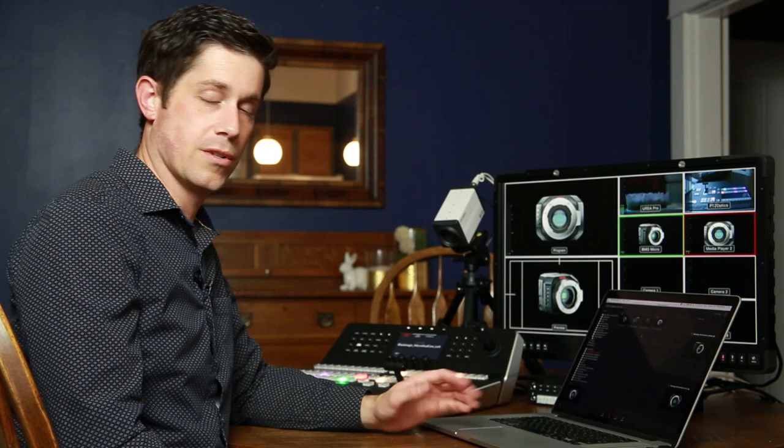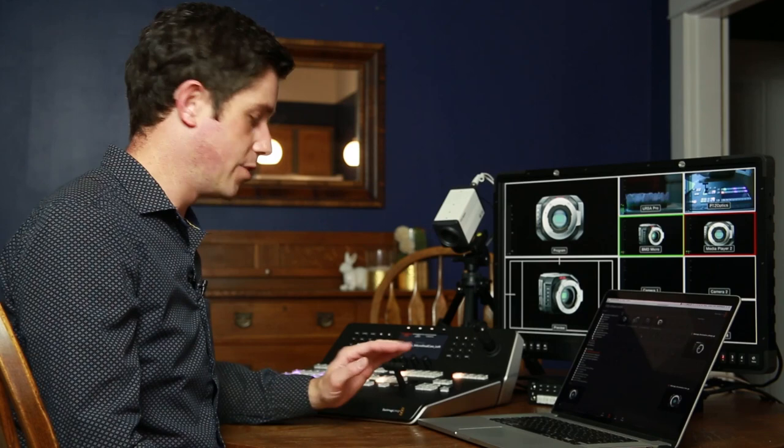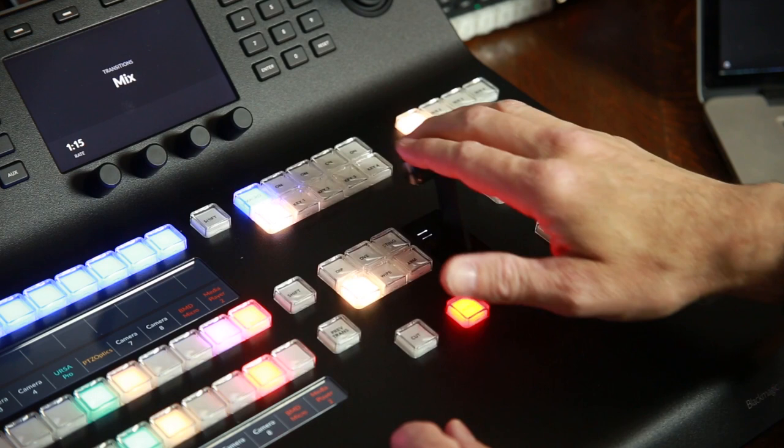This is another case where having two people would be helpful — the second person on the computer could be putting images into the stills, changing them out, while the director concentrates on operating the panel and running the show. So that's an introduction and overview of the Blackmagic ATEM 1ME Advanced Panel and the Television Studio HD. My opinion of the advanced panel is that it's accessible enough for rookies not to be intimidating, but also advanced and customizable enough for even veteran directors.